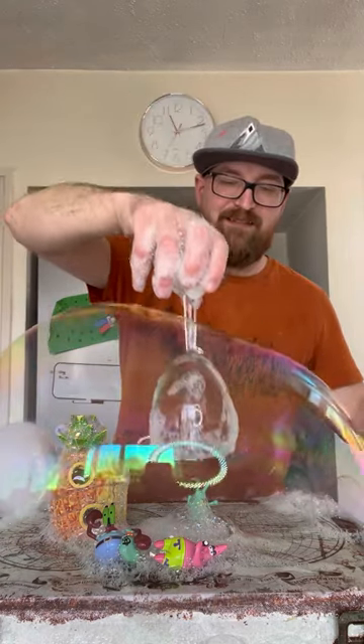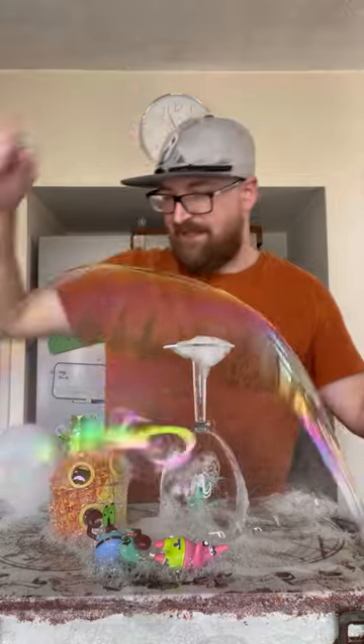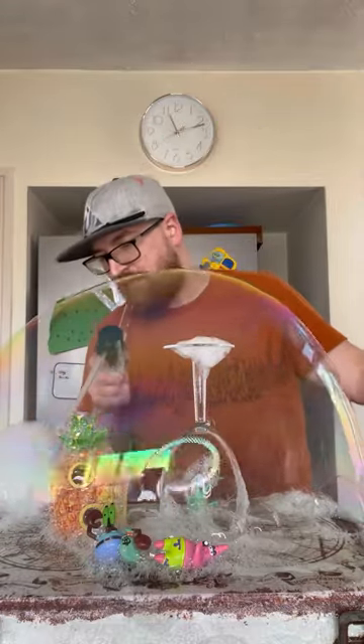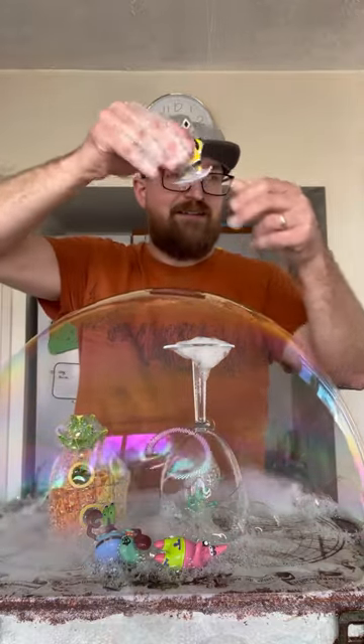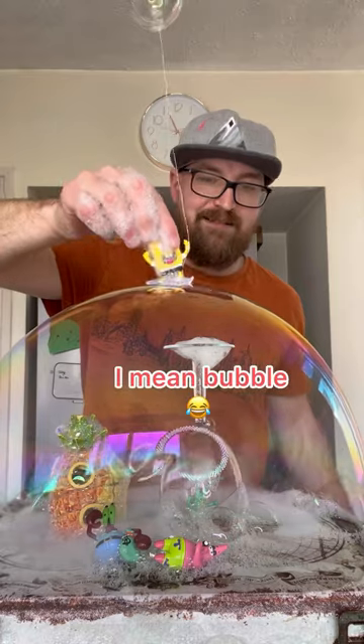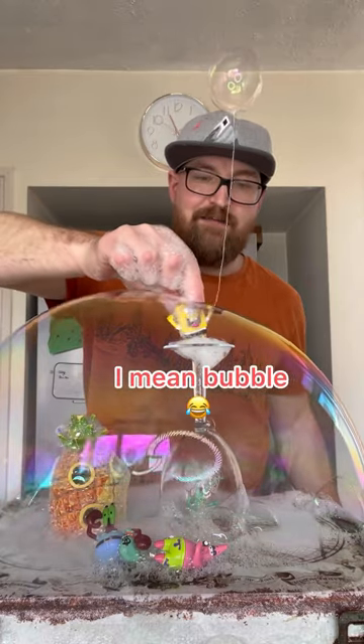This is a SpongeBob art piece I'm working on, just going to add in the wine glass, going to add in the fog to create the seabed of Bikini Bottom, and then a final piece — SpongeBob attached to a piece of string which is attached to a balloon, and there we go.